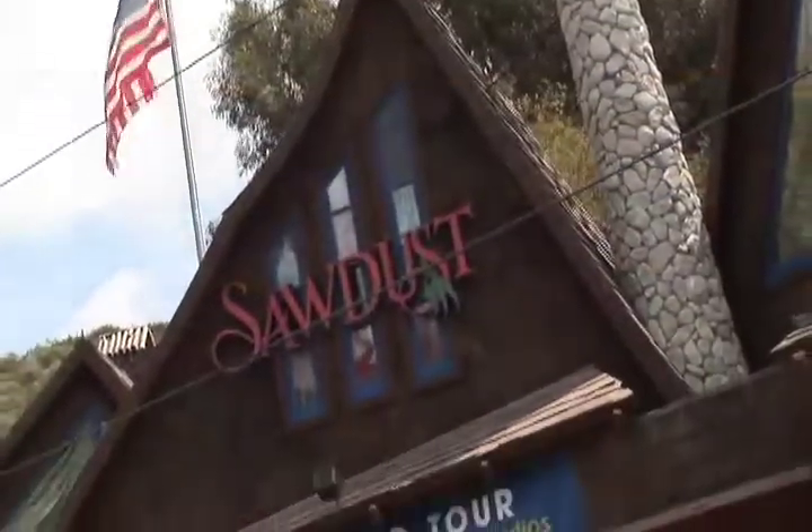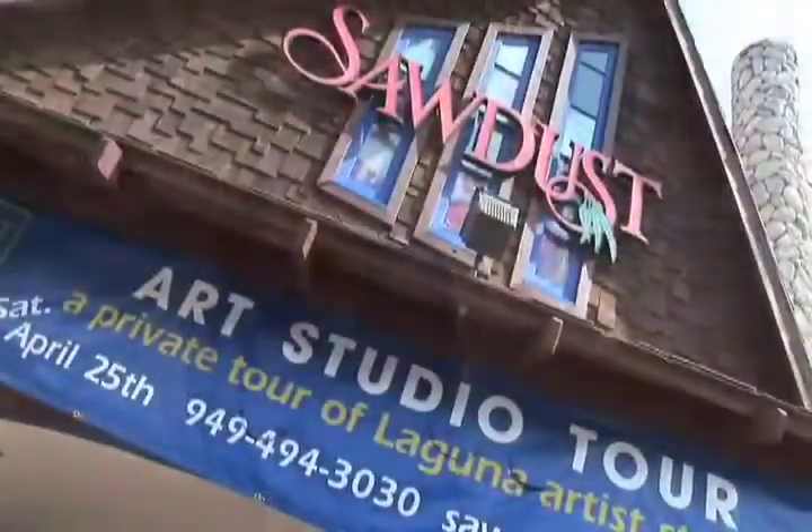Hi, I'm Greer Wilder with Greer's OCTV, and today we're at the Sawdust Art Festival getting ready for the upcoming Art Studio Tour on Saturday, April 25th from 9 to 4:30.